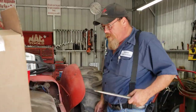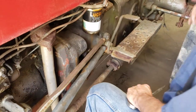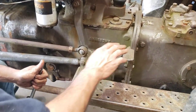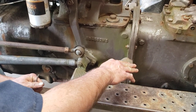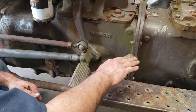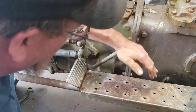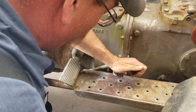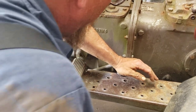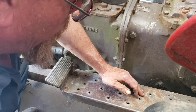Next thing I'm going to show you is how to adjust the clutch. All of these tractors — well, I can't say all because they did make some with a single stage, like the over-30 series — but these tractors have got a two-stage clutch. What that means — a lot of people don't understand it — is you mash it about halfway and it'll stop the tractor. You shift gears. Then you mash it all the way down and it puts the PTO in gear and stops the hydraulics.